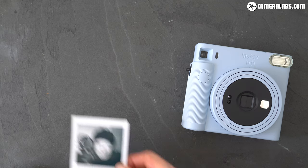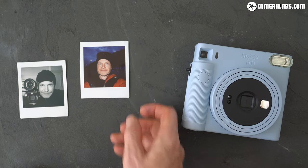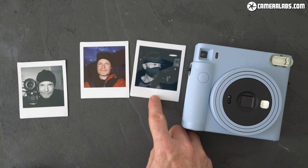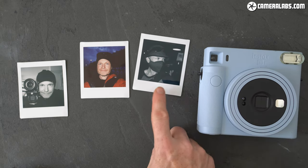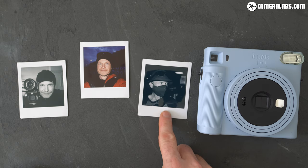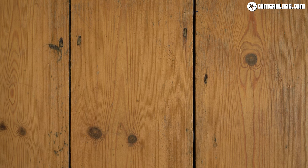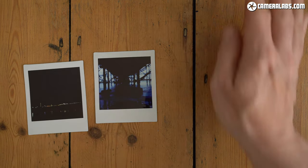Meanwhile, at the other end of the scale, access to longer shutter speeds allows the SQ-1 to follow the SQ-6 and Mini 11 in capturing more of the surroundings in dim interiors. Where older models like the Mini 9 often made every interior look like a dark nightclub, the newer models do a better job of balancing the light of the flash with what's behind it in the background. That said, don't expect miracles — at a certain point there won't be enough light for the limited exposure range to deal with.